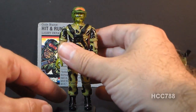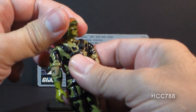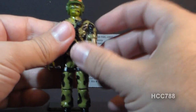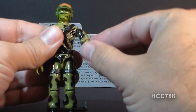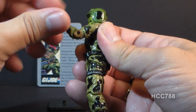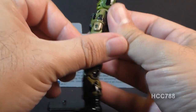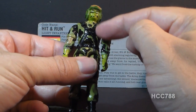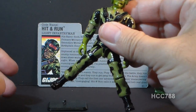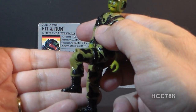Let's take a look at the articulation on Hit and Run. He had the typical articulation of 1988 G.I. Joe action figures: he could turn his head left to right and look up and down on a ball joint. He could lift his arm at the shoulder, swivel all the way around, and had a hinge at the elbow for about 90 degrees of movement. He also had a swivel at the bicep. The figure was held together with a rubber O-ring so he could move at the torso a little bit. He could move his legs apart, move them at the hip about 90 degrees, and bend at the knee about 90 degrees.